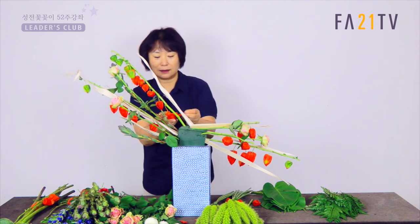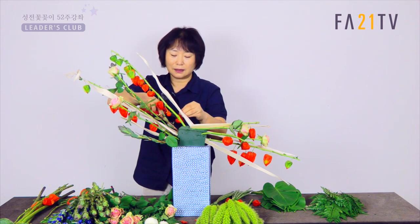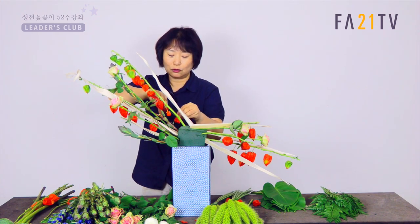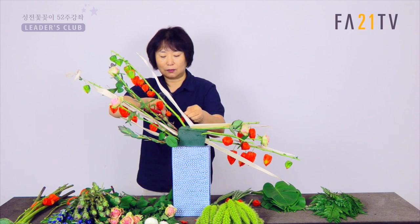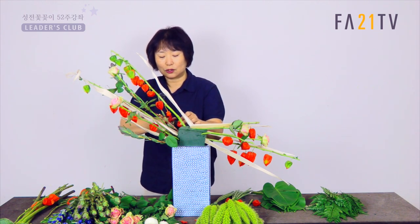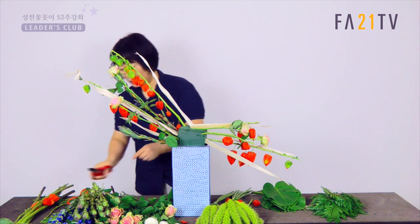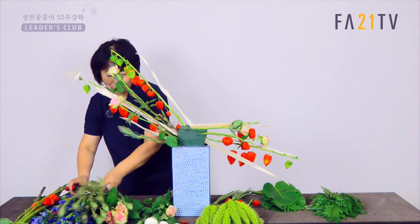이게 만약에 닿는다 그러면 꽈리도 마찬가지로 아까처럼 잘라주세요. 얘가 자르기는 좀 아깝잖아요. 그래서 공간을 좀 줄여주기 위해서 이렇게 자릅니다. 보여주기도 하고 그 다음에 또 공간을 줄여주기도 하고, 꽈리의 공간이 많이 줄었잖아요. 이렇게 넣으면 다른 소재를 넣어도 되잖아요. 그런 식으로 하면 되고요.